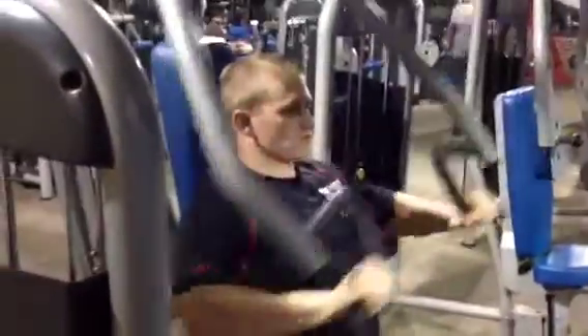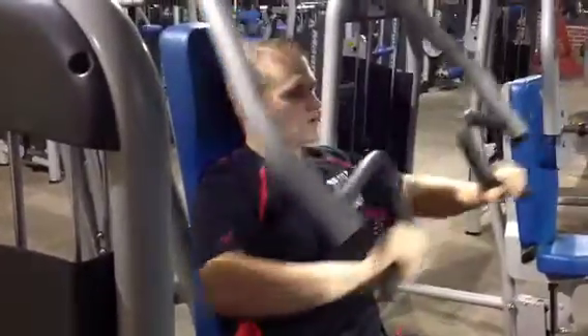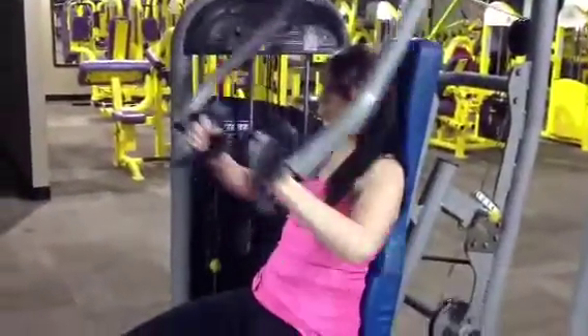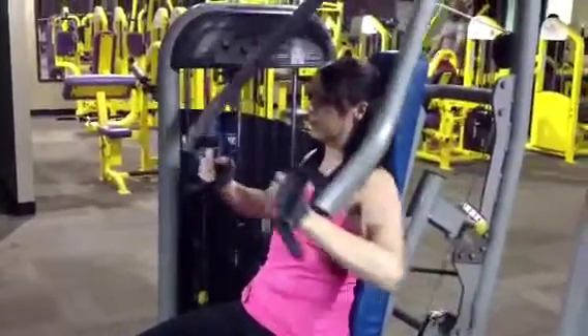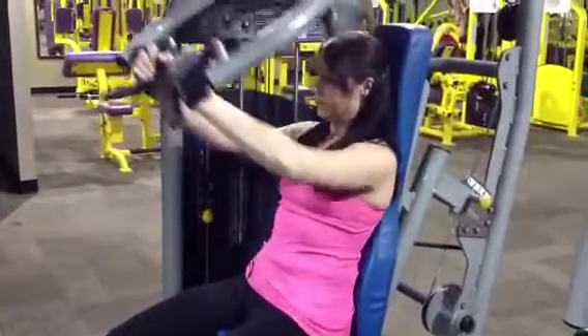I'm gonna get right into it and show you what we did. We both started with the same machine tonight but we were working different muscle groups. Later in the video she's gonna jump over to leg exercises, and I'm going to stick with strictly chest, triceps, and shoulders.